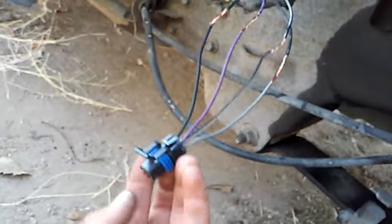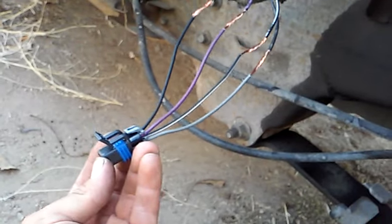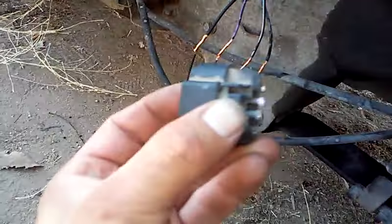Sometimes when you do fuel pumps on these GMs there have been production changes and you have to change out some of your electrical connections. The way I like to do that is to cut the old connector as close to the connector as possible, then strip everything back on both the new and the old connector.